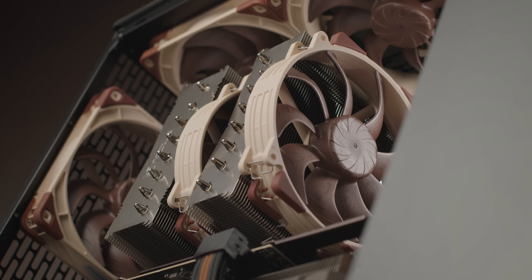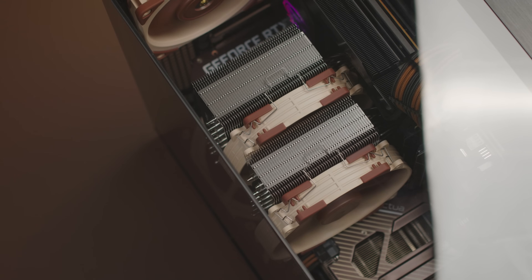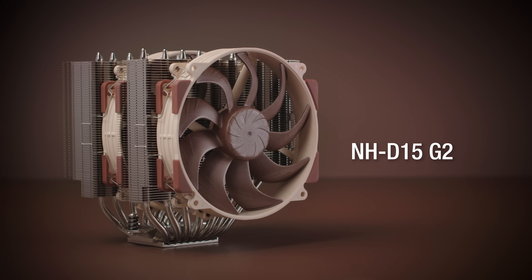This makes the NFA14X25RG2 a perfect fit for Noctua's next-generation 140mm class NHD15G2 heatsink and also an excellent upgrade for existing coolers such as the NHD15, D15S, or NHU14S.